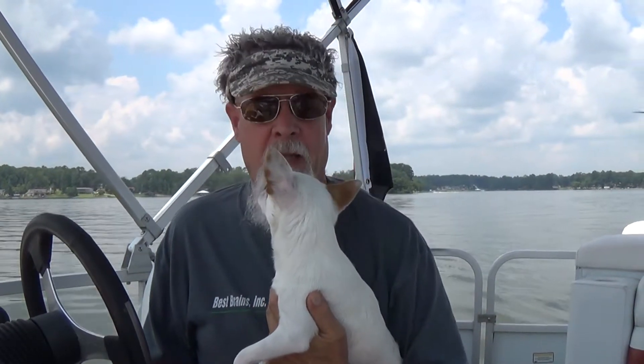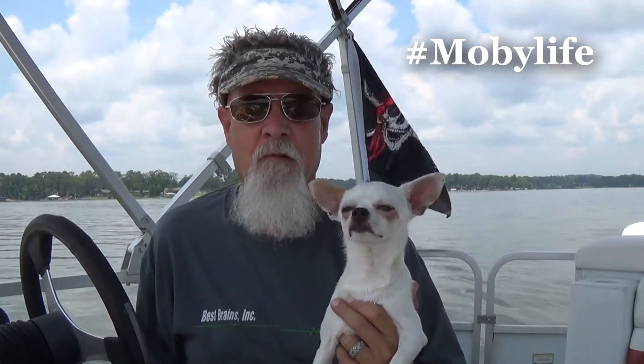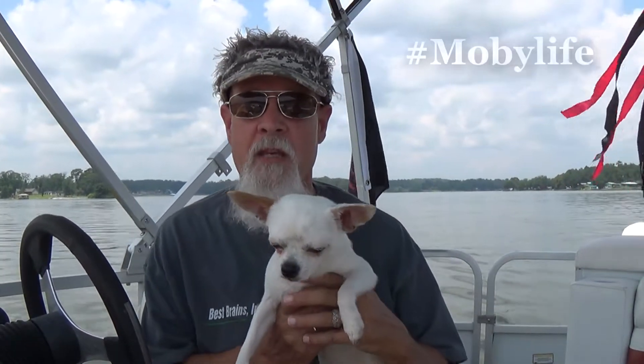Hey, this is Seymour Toys and we're out here on the lake — Logan Martin Lake in Alabama. We've got a little Moby here with us. He's taking a ride enjoying the day. He's Moby, he's large and he's in charge because he's the great white dog.